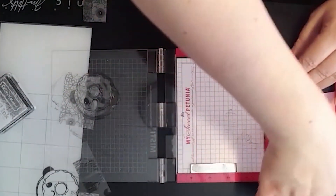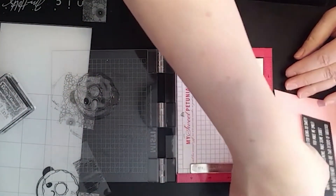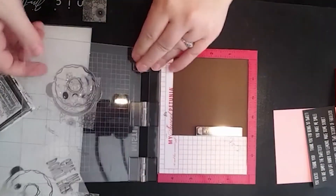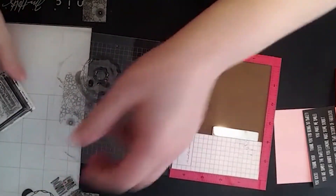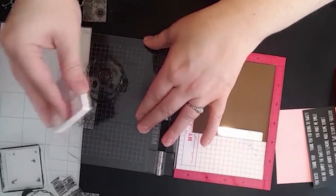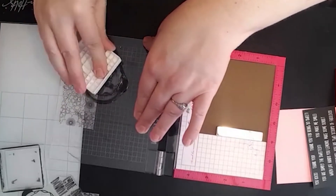We're going to set the stamped image aside now and make our donut. If I'm going to eat a donut it's going to be a chocolate donut — Darren can attest to that. I can pass up a lot of donuts but I have a hard time passing up a chocolate one.